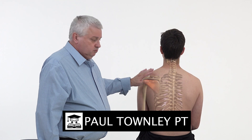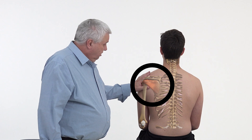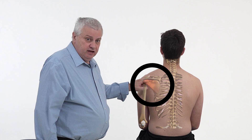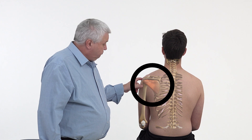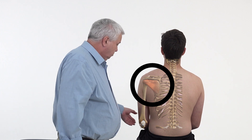Supraspinatus versus infraspinatus - obviously supra is above and infra is below. The infraspinatus originates from the medial three quarters of the infraspinous fossa of the scapula and the fibrous intermuscular septum. It inserts into the medial facet of the greater tuberosity of the humerus and the capsule of the shoulder joint, and is involved in laterally rotating the arm and stabilizing the shoulder joint.